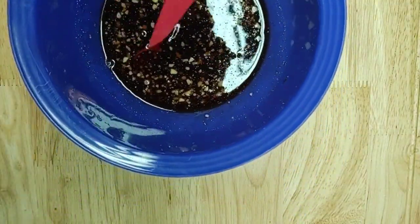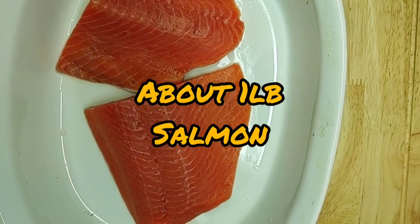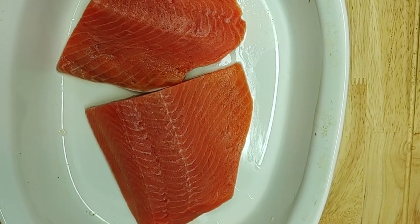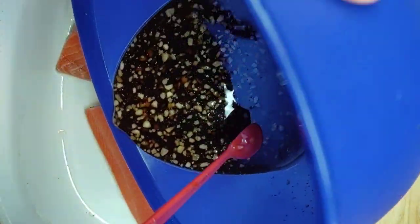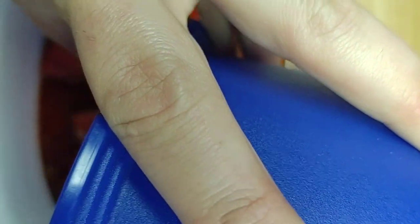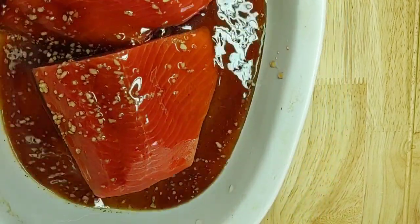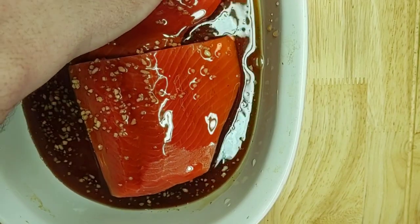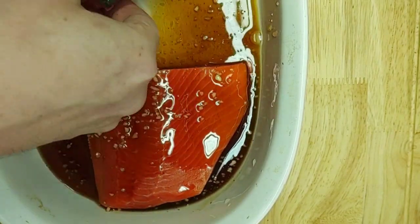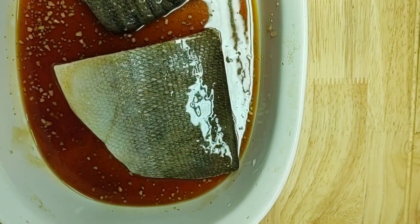Then in a baking dish you're going to put your salmon. You're going to pour your nice little mixture all over that salmon. Make sure it's coated in there nice. I'm going to flip mine over so I can get the mixture on both sides. I like to keep the skin on mine because it helps trap in some of the flavor and moisture when baking.